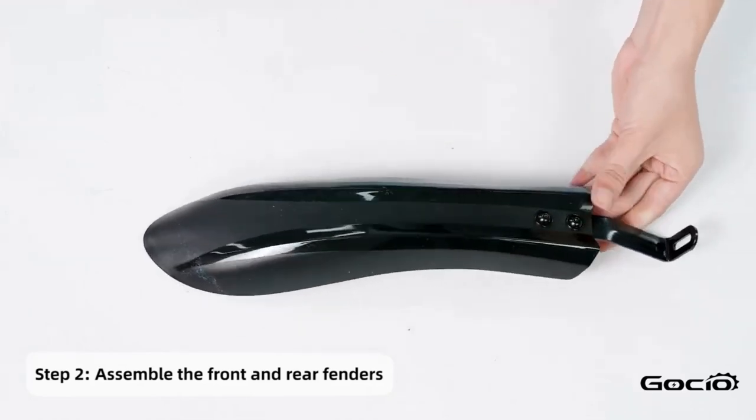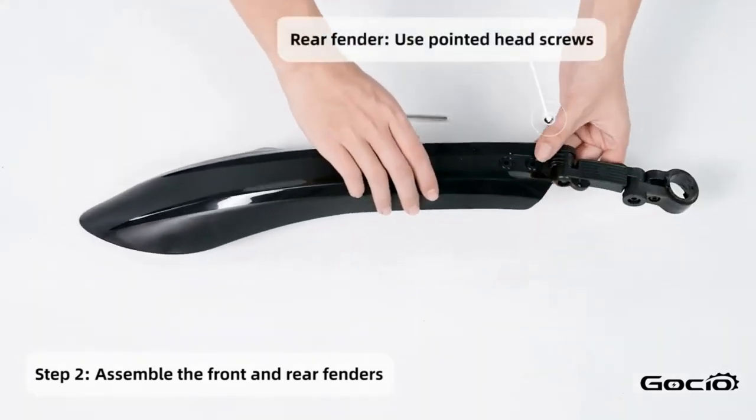Install the fenders, starting with the front one. Then, using the round head screws, secure it into place with the headlight.